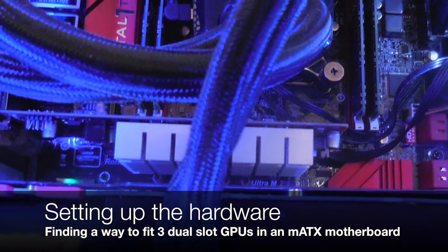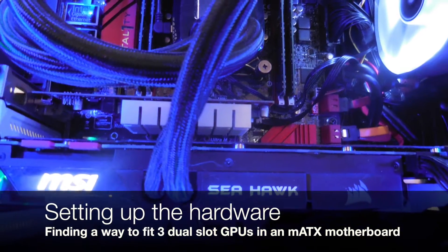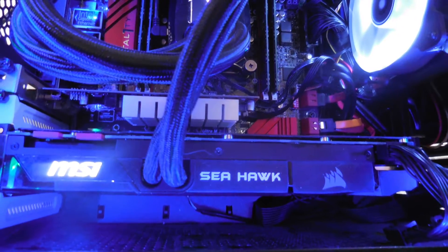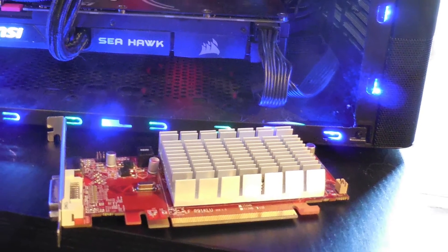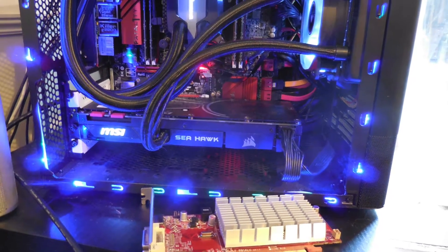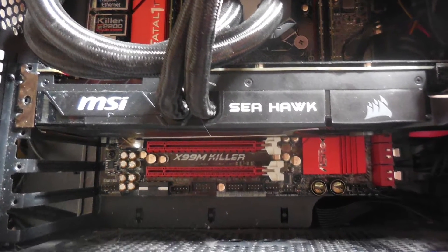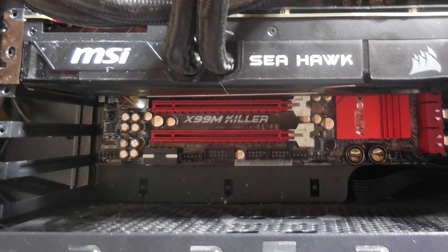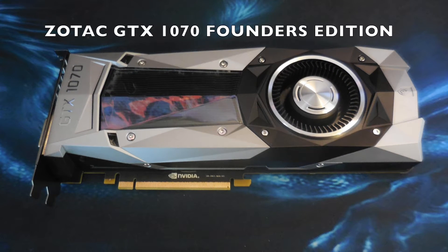When I started this project I had an AMD 6450 as my primary graphics card and an MSI 1070 Seahawk as my secondary graphics card. The first thing I had to do was obviously move out the 6450 and make a bit of room, then I put the Seahawk into the primary slot. As you can see, putting three dual slot cards into this motherboard was going to be a bit of a challenge. The cards that had to go in there were a 750 Ti and also a Zotac 1070 Founders Edition.